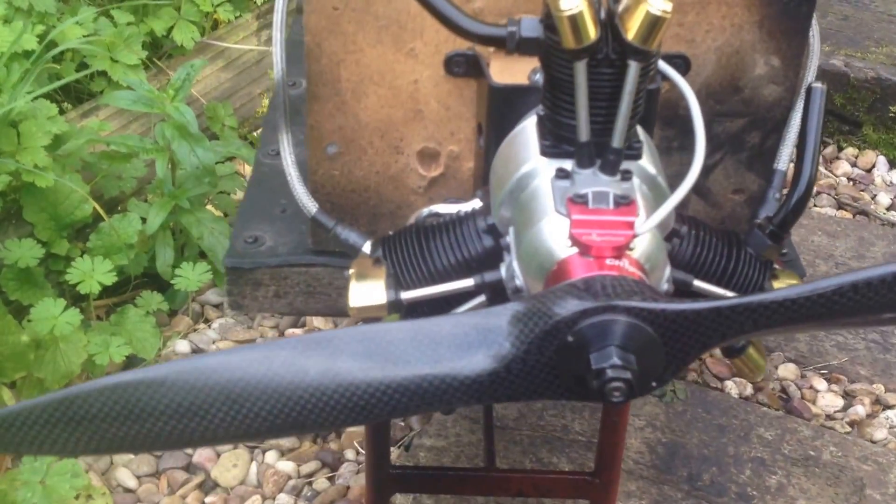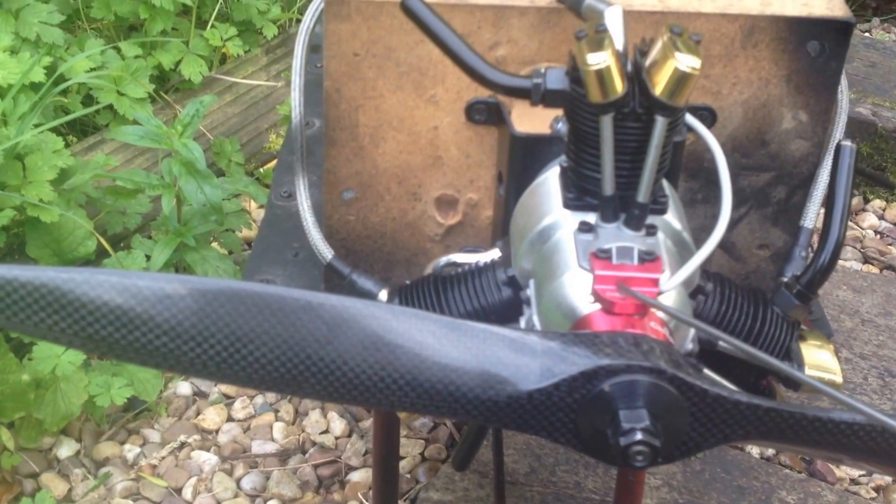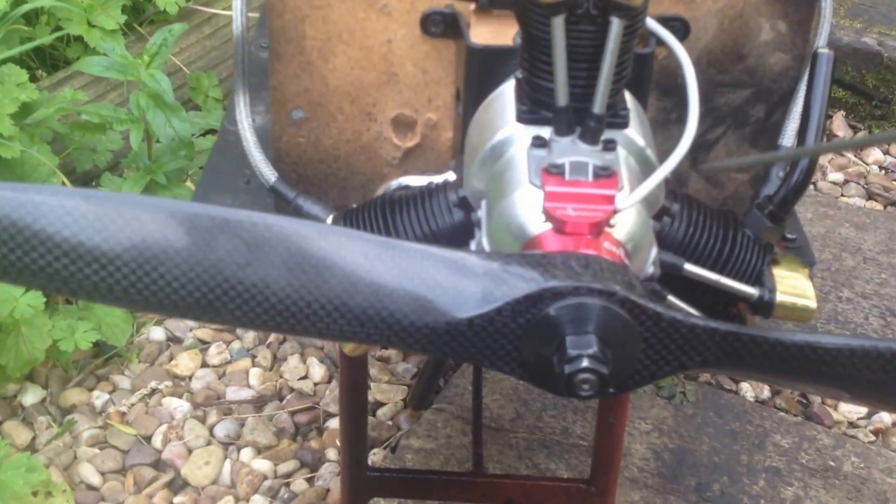Hello YouTube, it's me again with another great engine. This one is the Sator 170 R3, and this one is the CH Ignition brand of the sensor bracket and magnet ring.